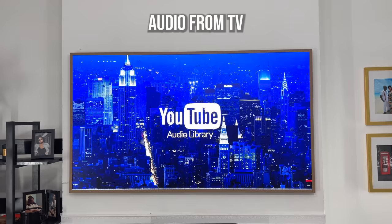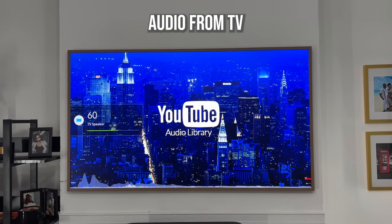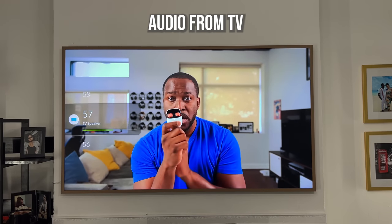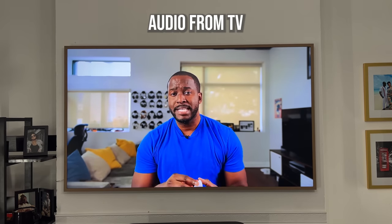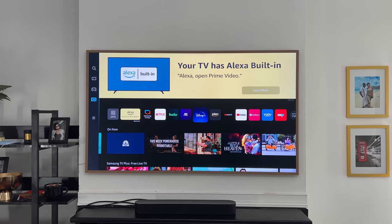In terms of audio, it's decent. Honestly, I think most people will be using a soundbar with this TV because audio is not the main focus.